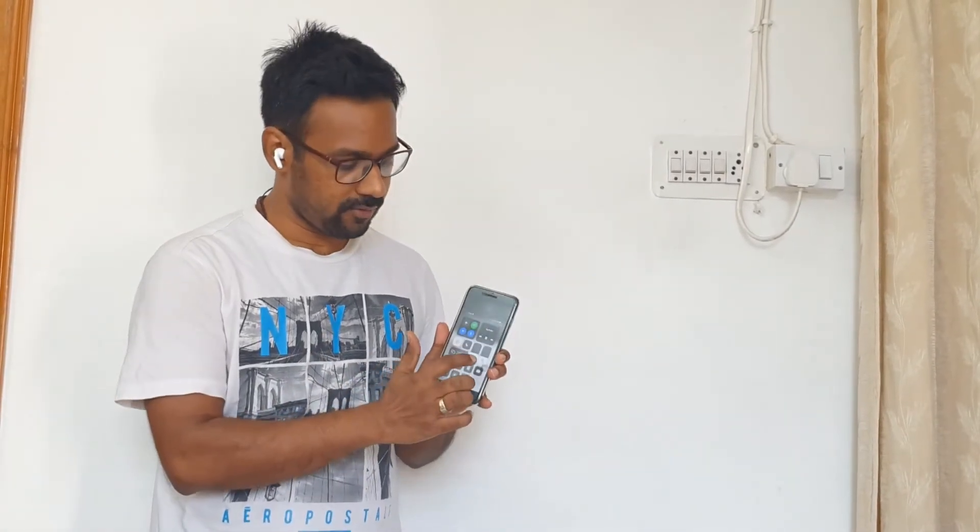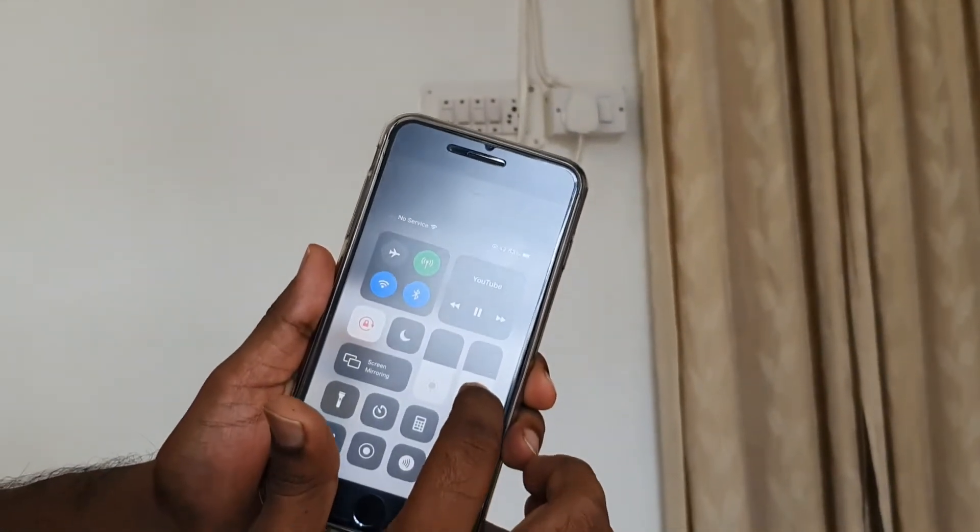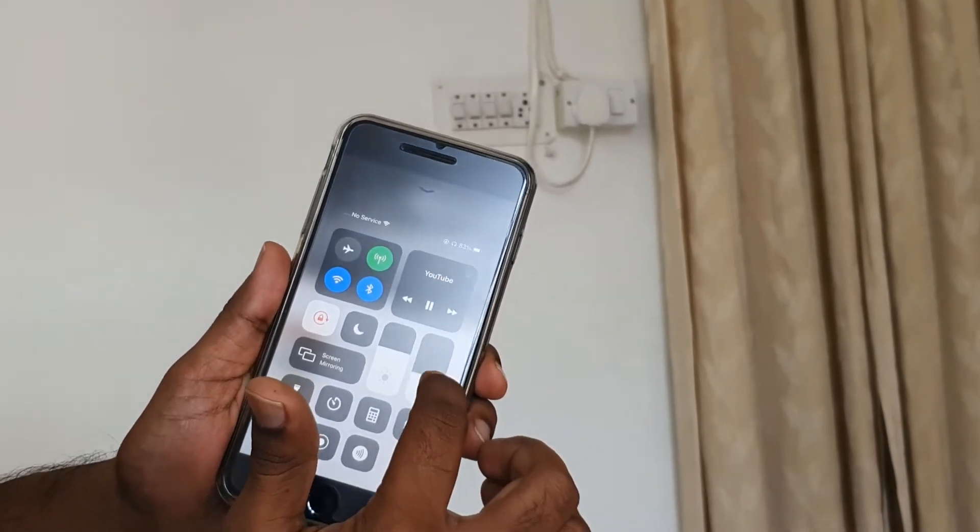These are some good controls that have been given. The only thing that seems to be missing is volume control directly on the AirPods — we have to control volume through the phone's volume bar. They have given Siri voice control on the AirPods, but I would have loved to have volume controls directly on the stems. I have to go to my phone again and again to switch that.